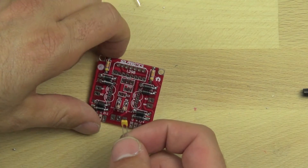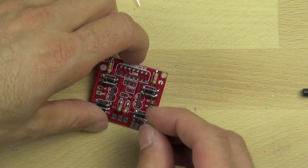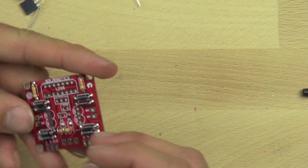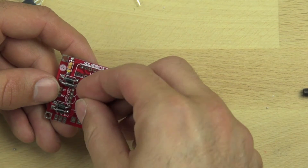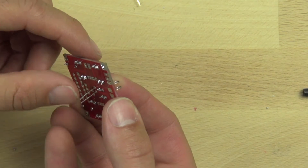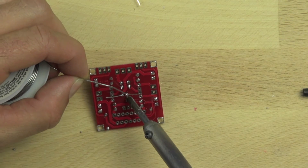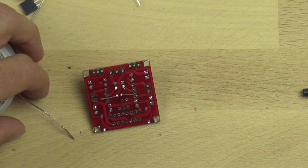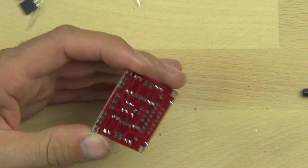Now we're going to install a filtering capacitor — a high-frequency filtering capacitor that's 0.1 microfarads. It's bipolar, which means it can be installed in either direction; it's not like the diodes that care which way they go. We'll bend the leads out and heat up those solder pads and solder right to the pads. The pads are close on that one, so you have to be careful not to use too much solder. Then we'll trim the leads off.